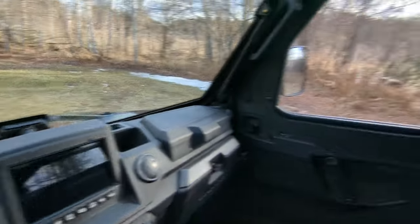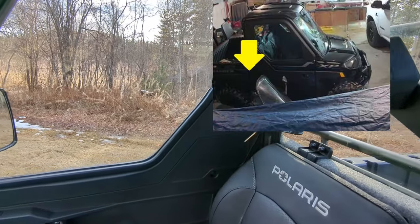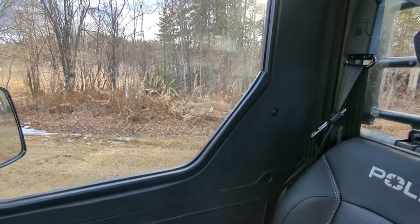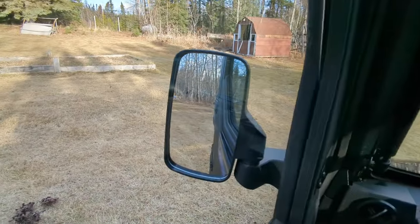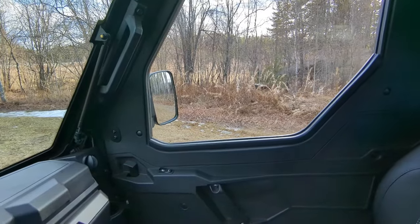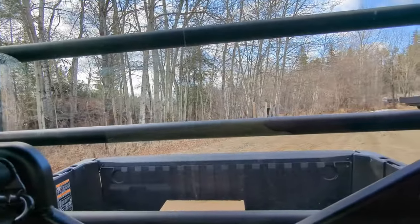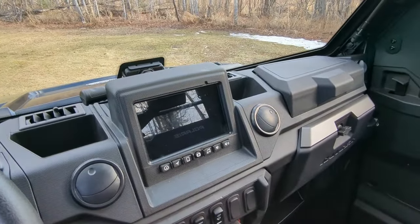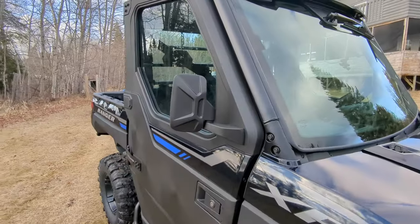If you don't have mirrors and you're sitting in this machine, this is what you see — imagine the snowmobile on that side, you can hardly even see it, let alone see the bottom edge to know if you're going to hit it. Now with these mirrors I can just look in the mirror and know I'm good. Also, if you had anything in the box and you're backing up, you definitely can't see anything. The backup camera with the bumpers doesn't really show much other than around the hitch area — it's not good for backing up.